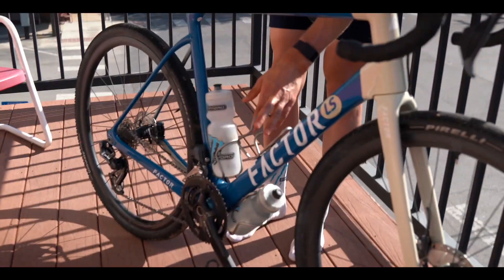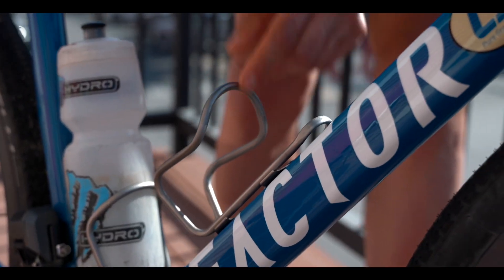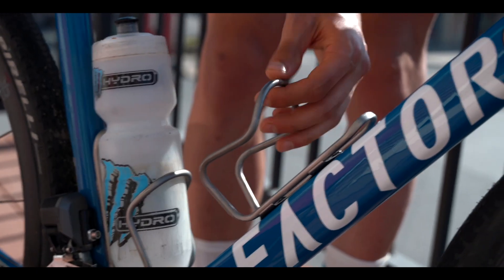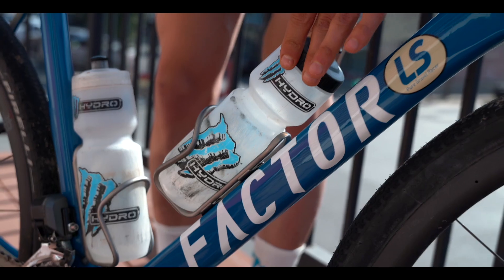What's gonna hold the bottle? As usual I'm going with the Silca bottle cage. Those bottle cages are titanium, so they're super light and super durable, but they're also holding the bottle — that's the most important thing.